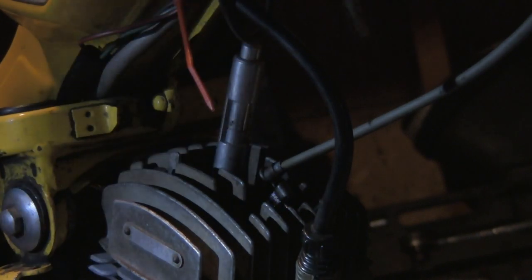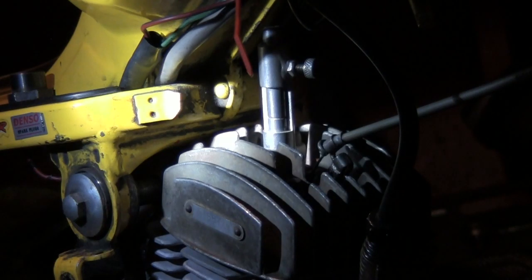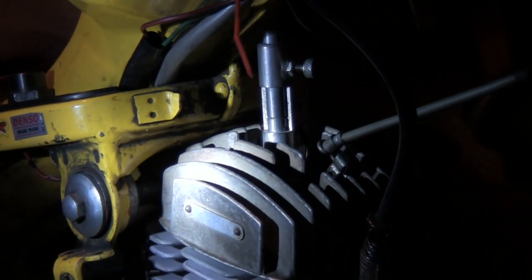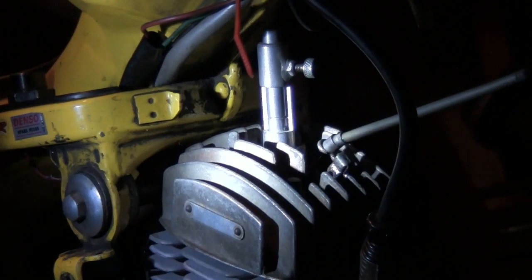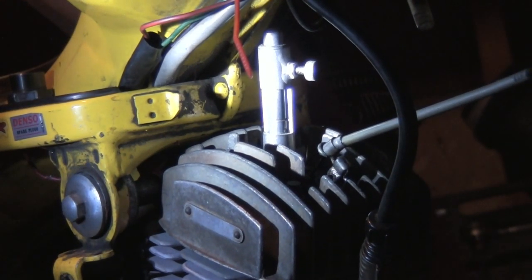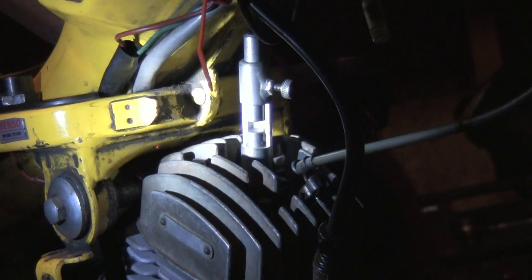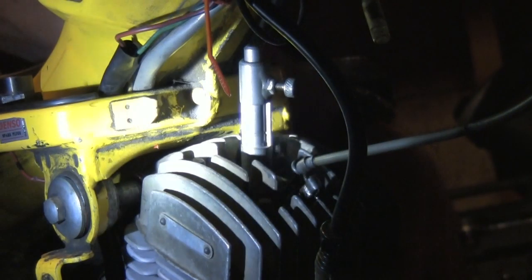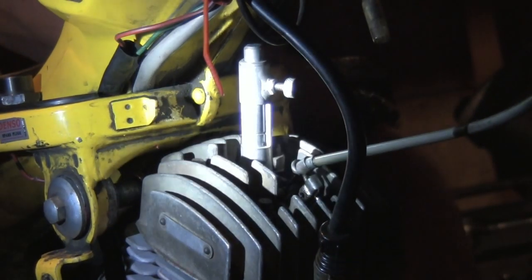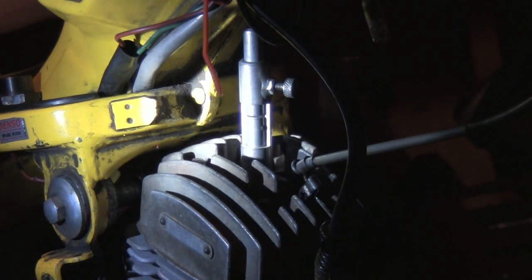I've already pre-measured my feeler gauges to 2.07 millimeters. I'm going to reach around the other side, turn the crank, and find top dead center — just by turning the engine forward. Now I can turn the wheel, turn the crank forward, and it will push that up. And there's my top dead center right there.